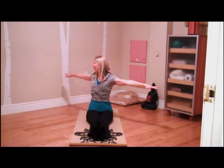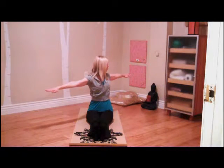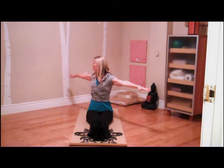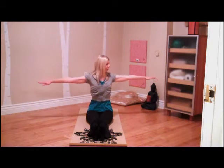My legs continue to stay squeezed together. My quadriceps are working, my tops and my shins are working — the anterior tibialis. We're going to do one more each way. Hopefully, you're getting a little further each time without sliding and shifting through the legs.